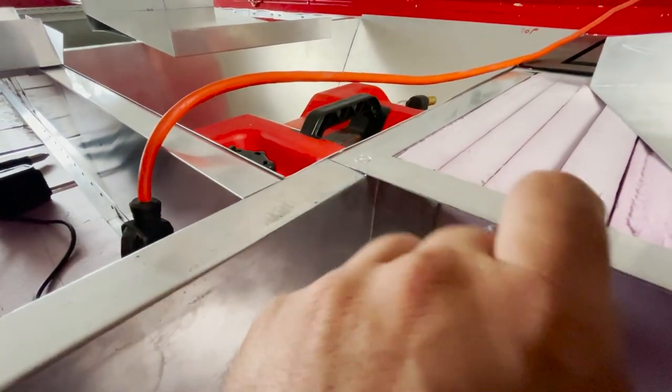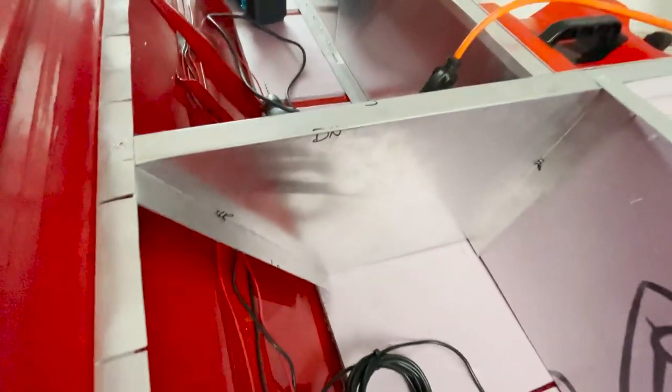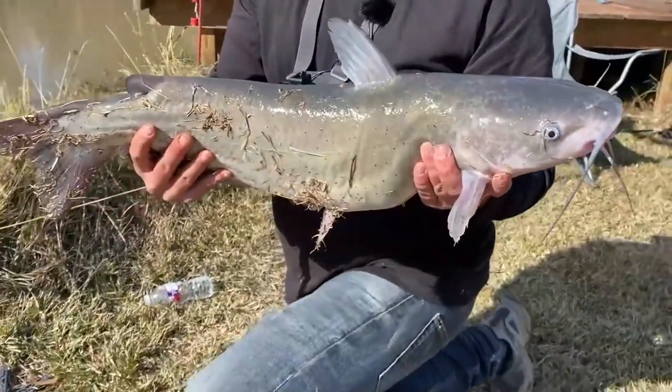It comes out, folds around, comes up here, and this is the same piece as this wall. That looks so freaking sick — it's perfect. Check out that catfish.